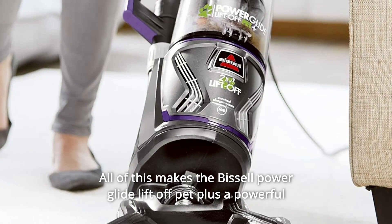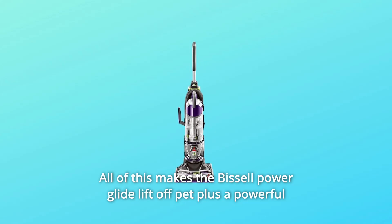All of this makes the Bissell PowerGlide Lift-Off Pet Plus a powerful solution for any pet parent.